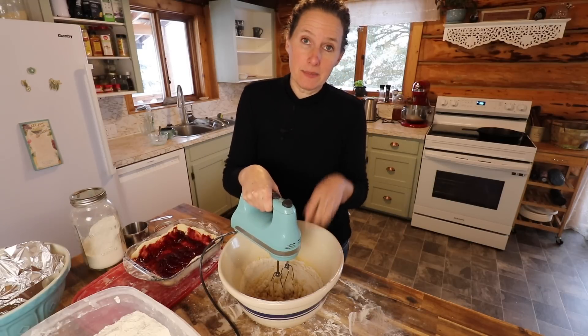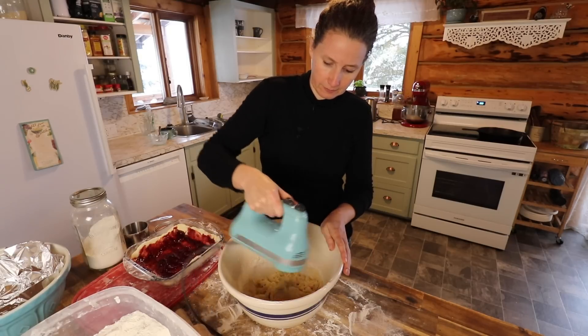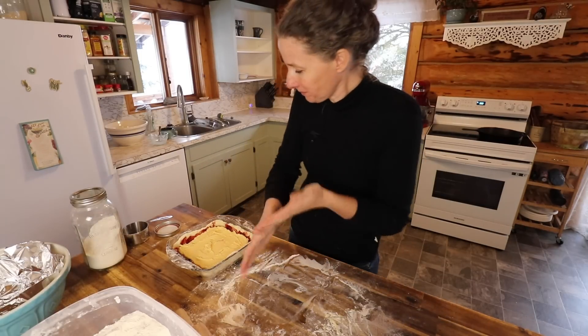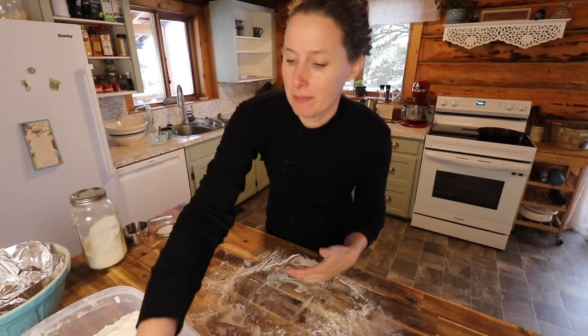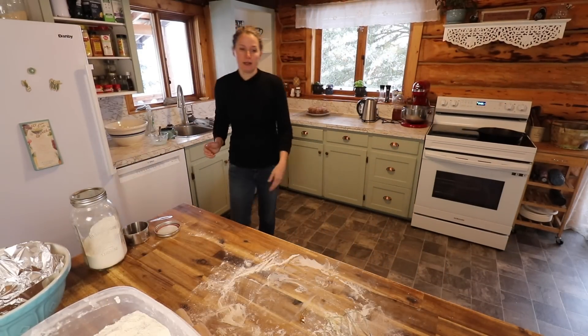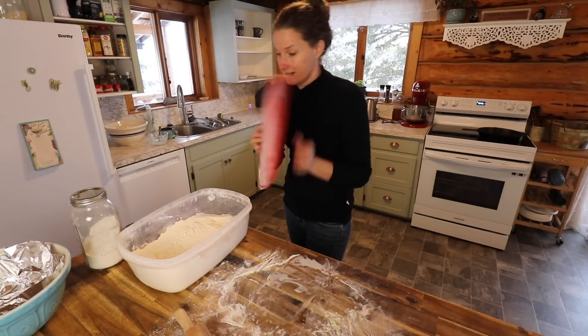Now we're going to beat this up till it's light and fluffy. Getting white all over me. We're going to pop this in the oven for 30 minutes. Like with most recipes, I always set it for five minutes less so I can check on it and see if it needs that extra couple of minutes, and then I don't risk overcooking it.